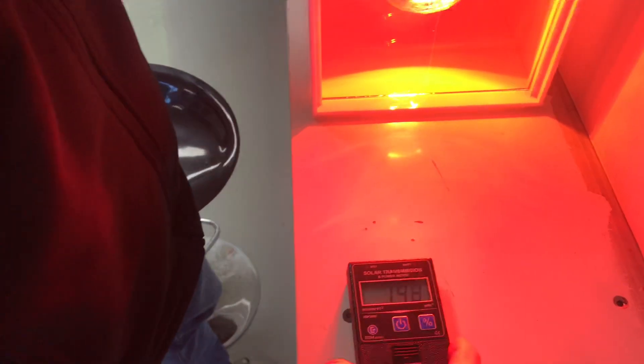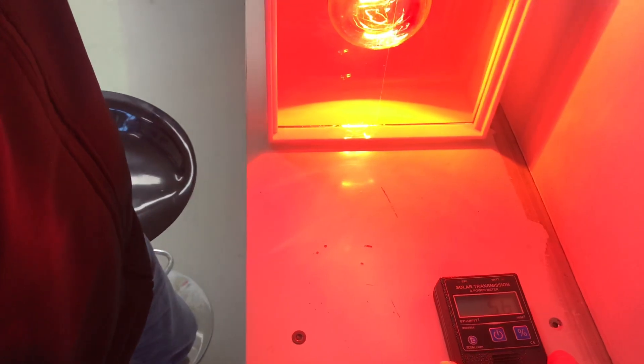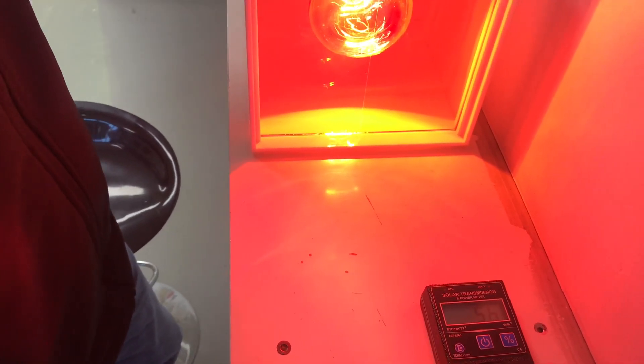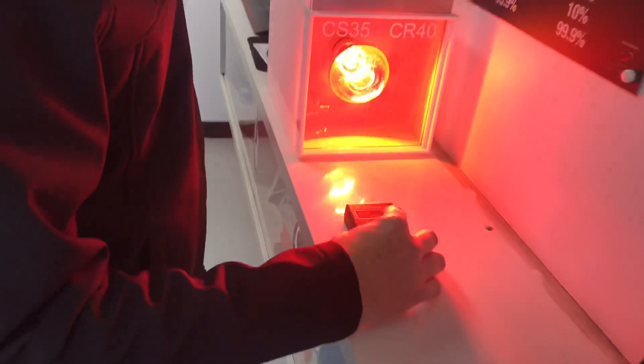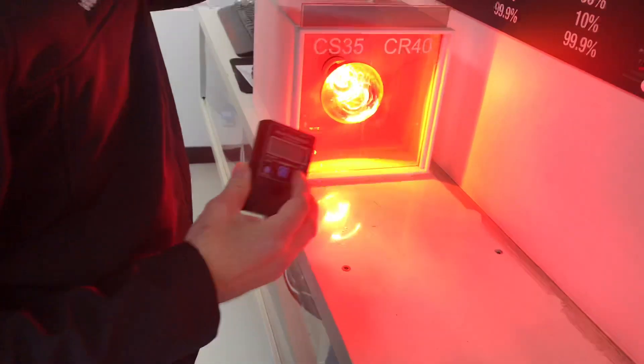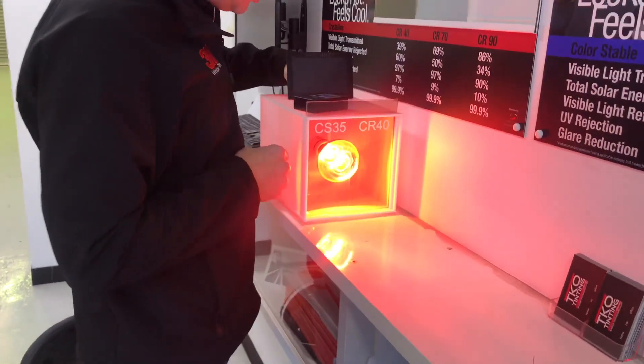Once again going back to the Colour Stable, that's 205, then 56. It is changing even if you move it slightly within a few millimetres, but you can see the massive difference in how much energy is coming through the Colour Stable compared to the Crystalline.